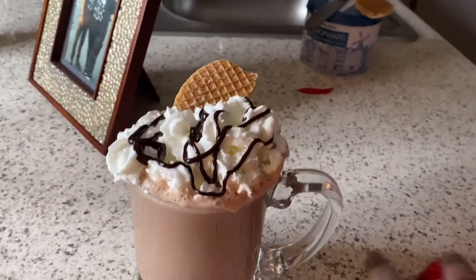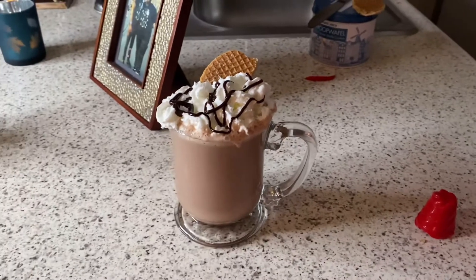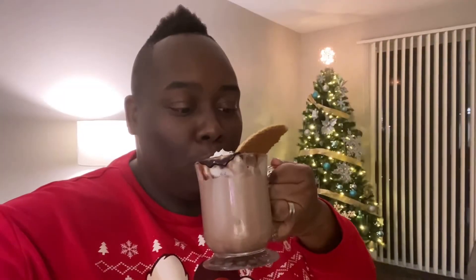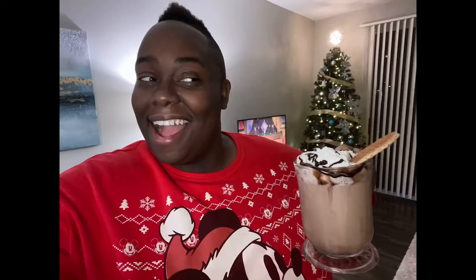Now for the best part — it's time to taste. Look how incredible that looks. When I tell you that this right here is unbelievable. It's unbelievable. The best hot chocolate ever. I hope you guys make it. Thanks for tuning in. I'll see you next time on Vlogmas.